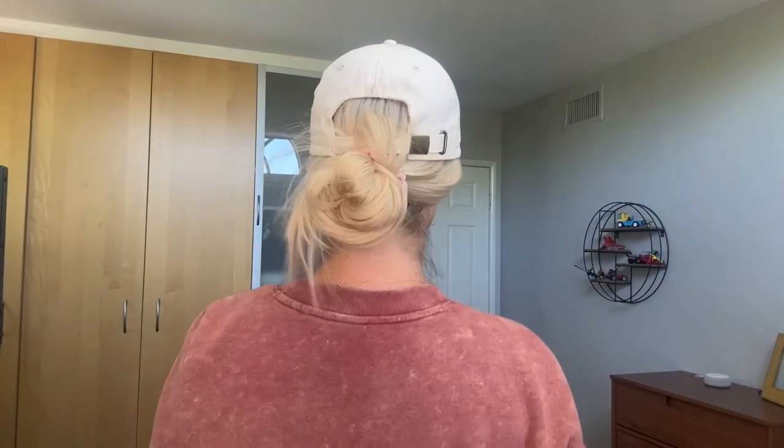I would probably take this to my stylist when I have her trim it and put some face-framing layers in. I would probably also have her blend that out a little bit and throw maybe some low lights in just to make it a little bit more like me. My hair is not quite this platinum blonde. The blonde is beautiful but it's a little bit more on the platinum blonde side than the ashy blonde. I went ahead and put her into a low bun for you so you can see what she looks like.